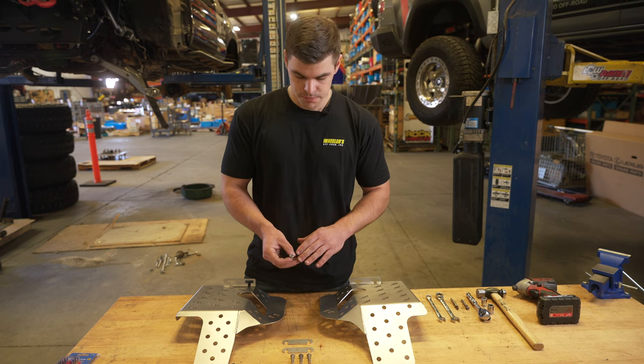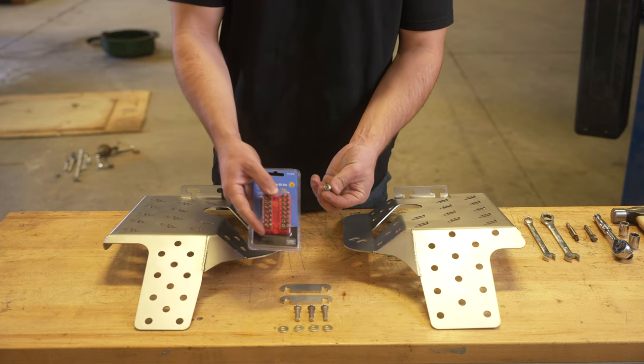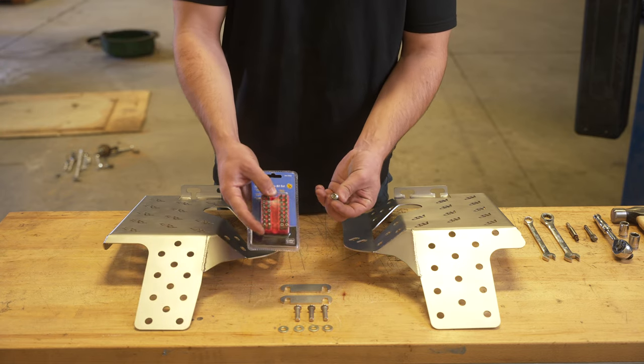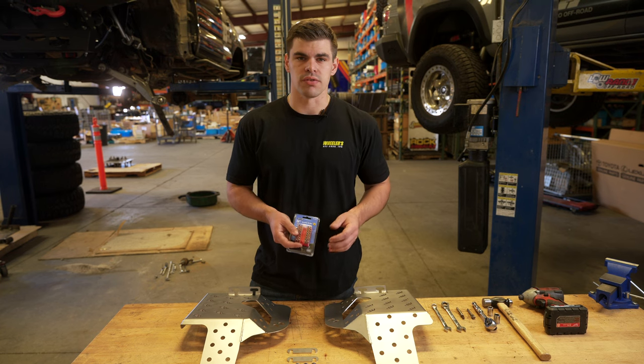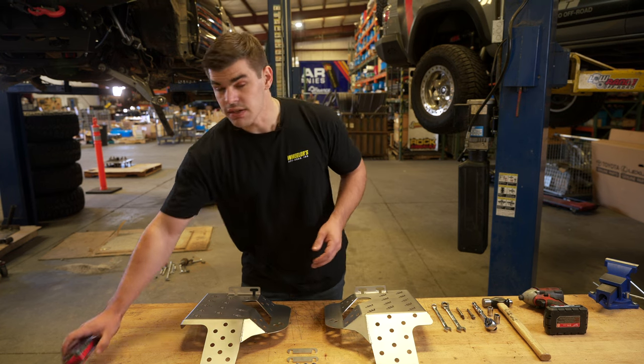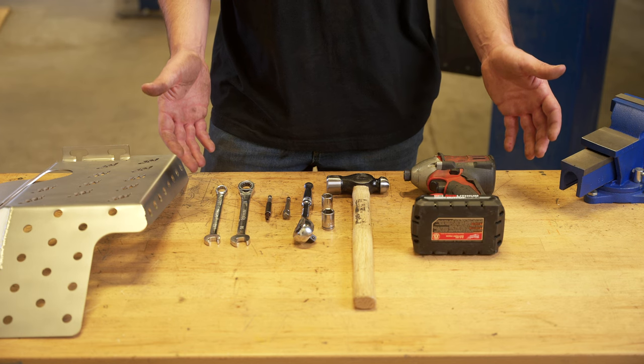Our security hardware for these is a five-lobe pattern with a pin in the middle, which is going to be different than any conventional Harbor Freight toolkit or any other security hardware set that you'll find at your local hardware store. So even if the thief brings tools, you will be safe with our security hardware.